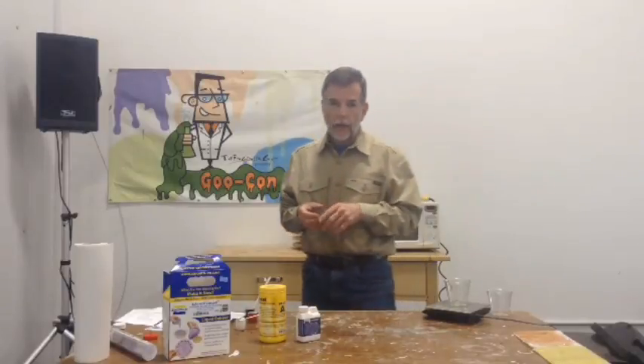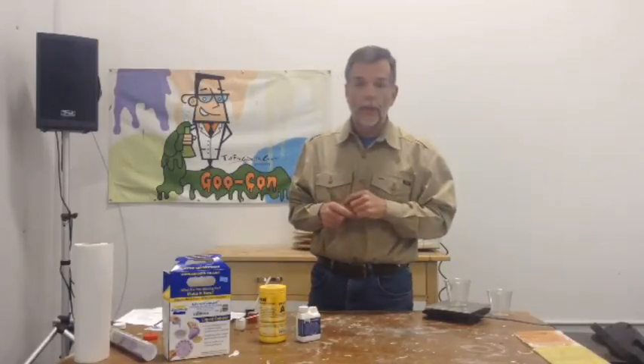Ladies and gentlemen, it is Wednesday, and it is the day, as you know, for chemical stir-fry.